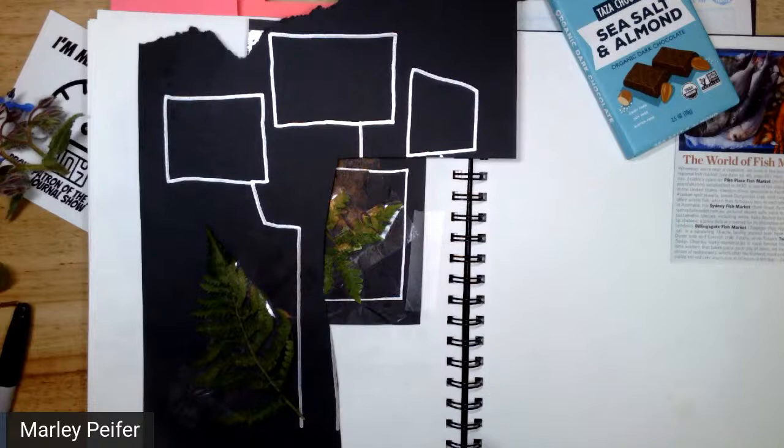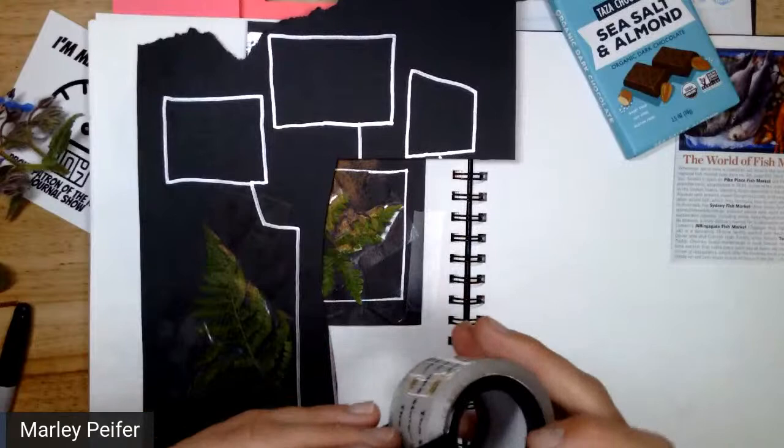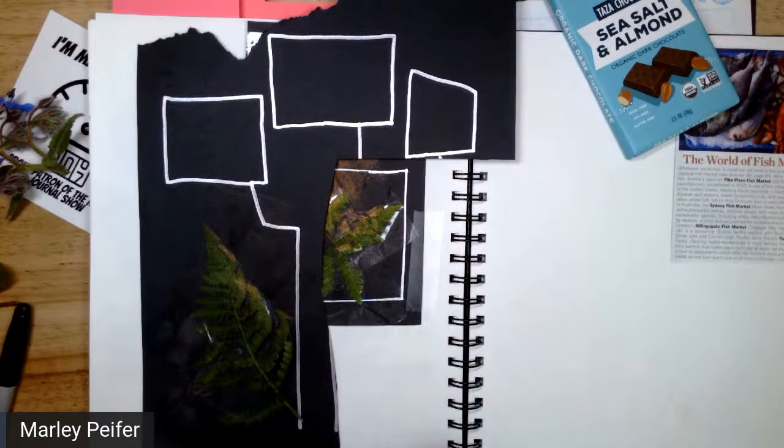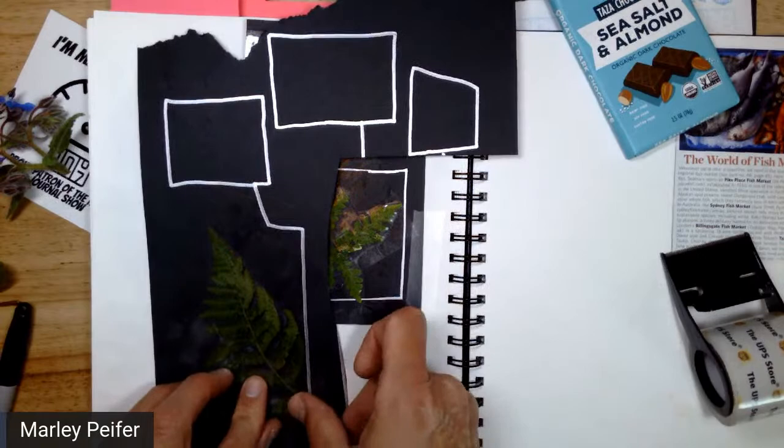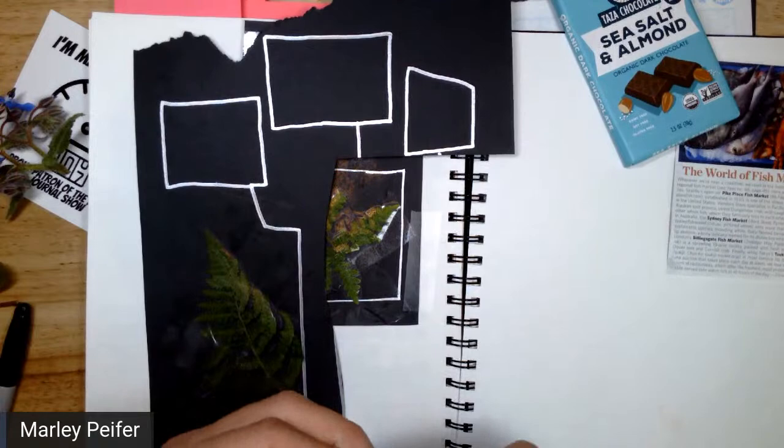It was really fun doing this with the kids I teach nature journaling to on Thursday and hearing their reactions about the aesthetics. We've been doing Mod Podge to put in plants and pressed flowers and they've been getting really into making it very precise, spending forever painting the Mod Podge on really delicately. So when we did this tape technique, it was interesting to hear their opinions about it.